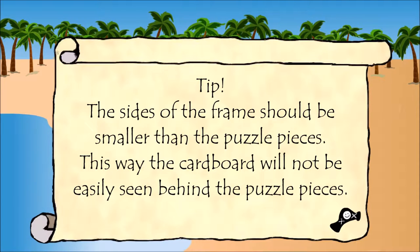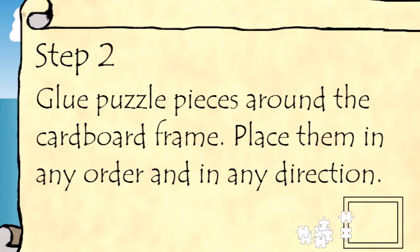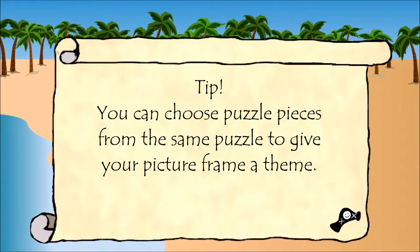This way the cardboard will not be easily seen behind the puzzle pieces. Step 2: Glue puzzle pieces around the cardboard frame. Place them in any order and in any direction. You can choose puzzle pieces from the same puzzle to give your picture frame a theme.